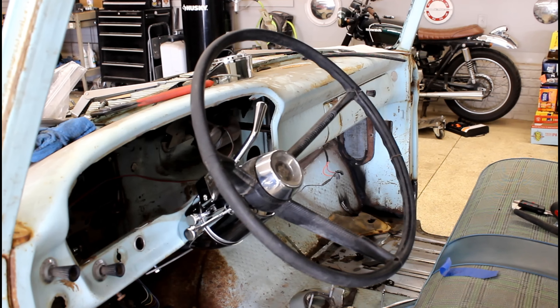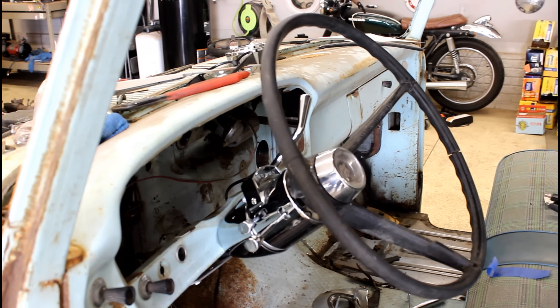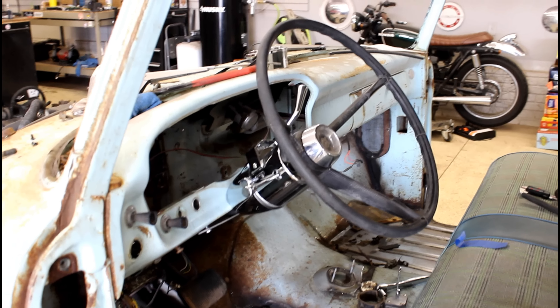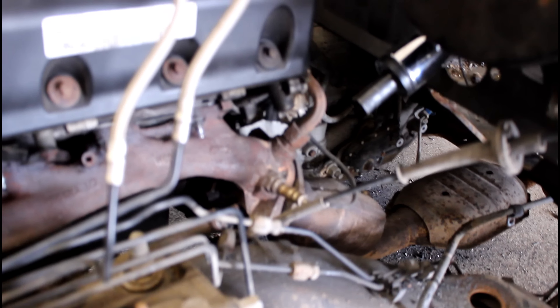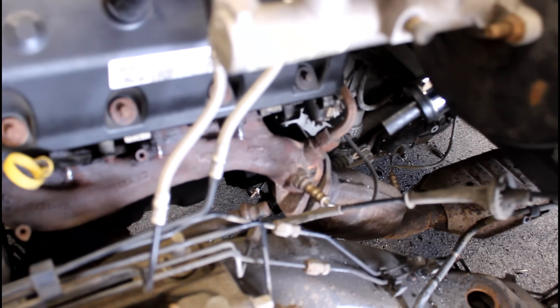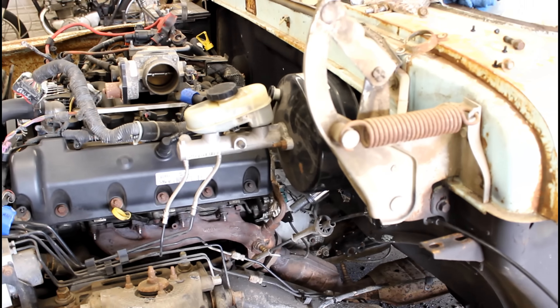Let's get started on that. I did get the column in. I just need to do all the final mounting. But down here it's much more room than the other one had to be able to get to that arm. So the 28 inch column works much better than the 33.